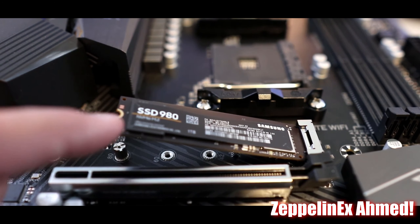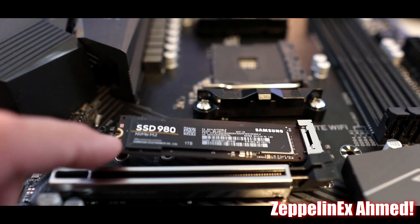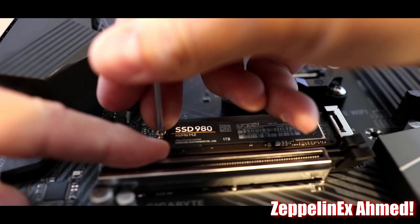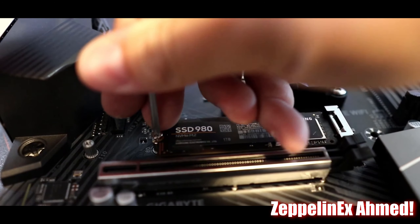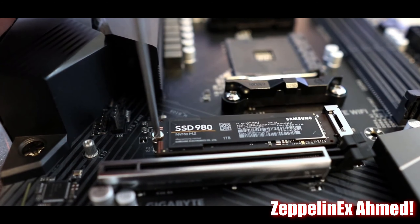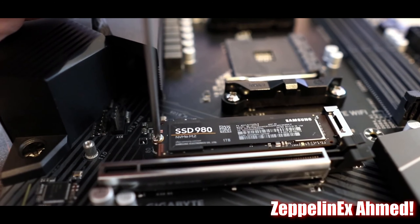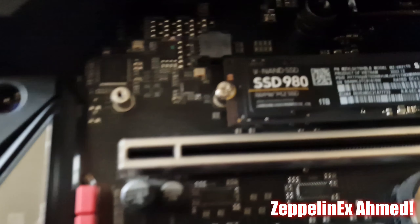Push down the SSD and screw the SSD into the standoff, then install the heat sink which comes with this motherboard. You need to line up the notch with the hole on the M.2 slot on the motherboard, slide it in, and make sure the screw lines up with the standoff and re-screw the Phillips screw. Now you have installed the 980 in your motherboard.